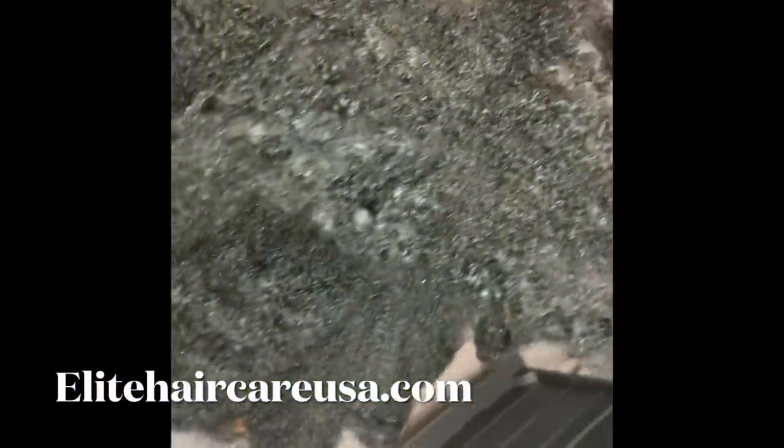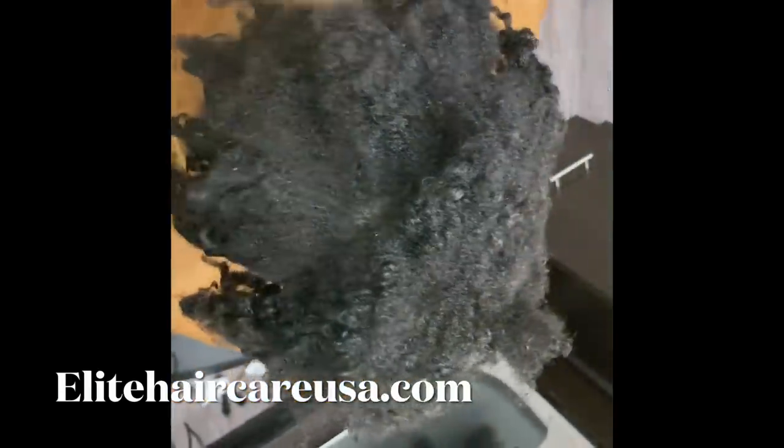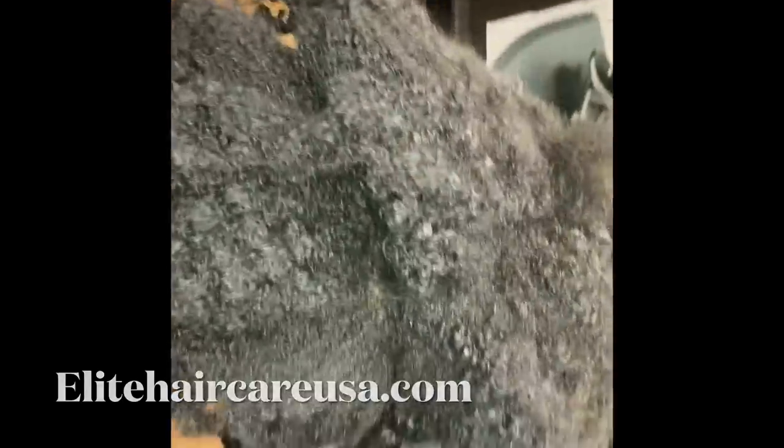Hey beautiful people, Crystal here from Elite Hair Care USA. Today we're doing a transformation on my client who is having some alopecia issues going on in her crown and in her hairline in the front.